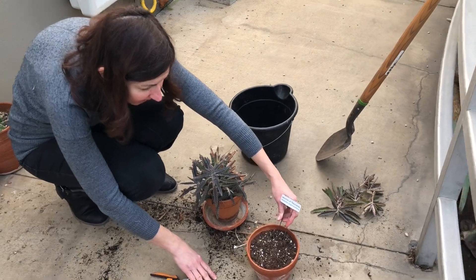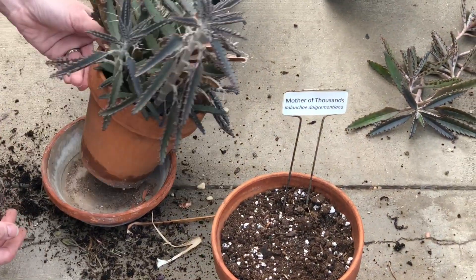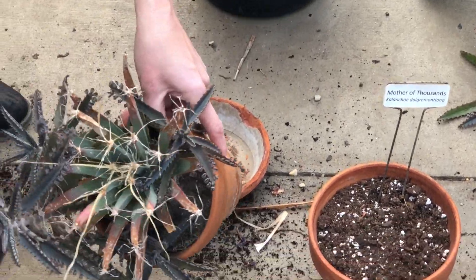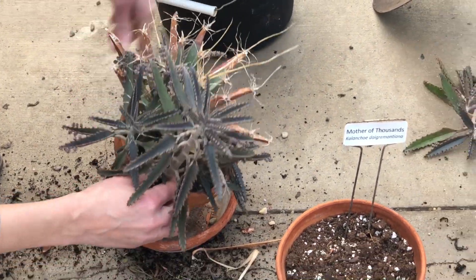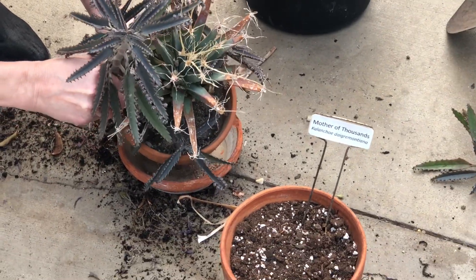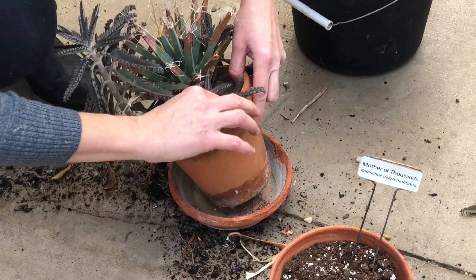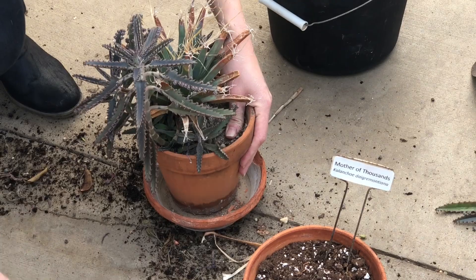It's Mother of Thousands — that's how it's called. And this is how it implants itself anywhere. Look at this — it's not even visible anymore from all these. Since I'm already repotting these cuttings, I'm going to pull this whole plant out if I can, and place it in this pot — or to the trash, one or the other.